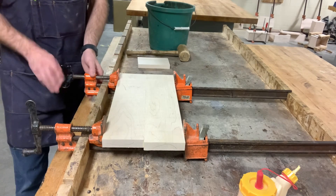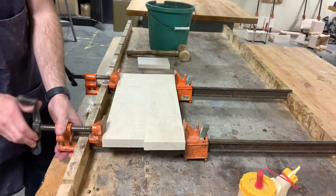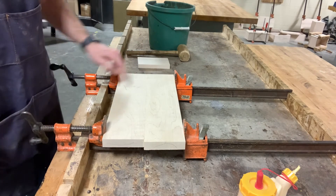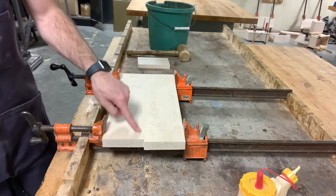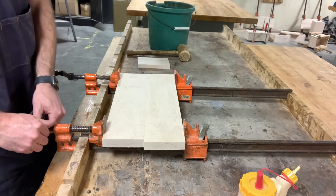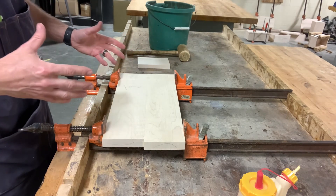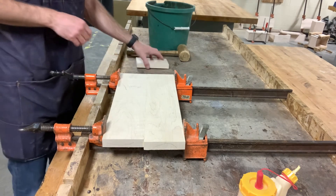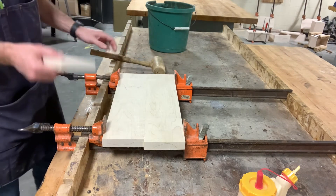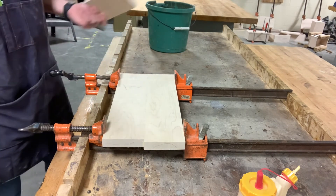I'm going to go ahead and start tightening my clamp on the left because this is my good side, then tighten up the clamp on the right. I should start to see a little glue squeeze out on my seam — that's what we're looking for. We want a good amount of pressure but not too much. Too much pressure will make all that glue squeeze out and we won't have any glue in there — we can take the clamps off and it just falls apart. That's called starving the joint.